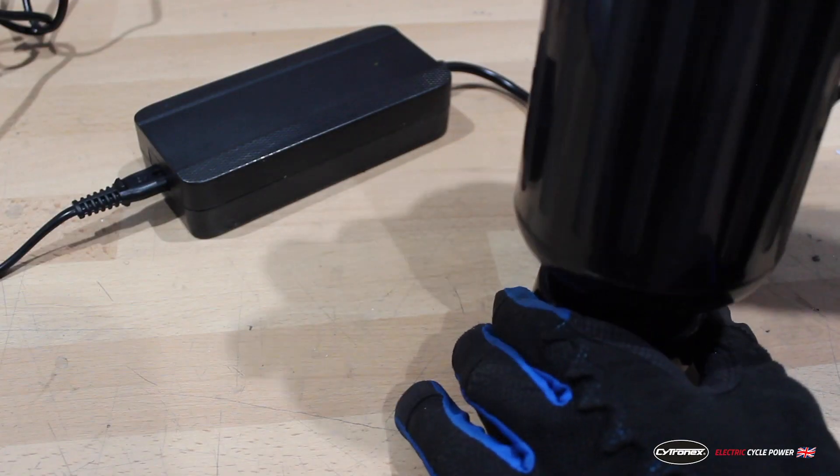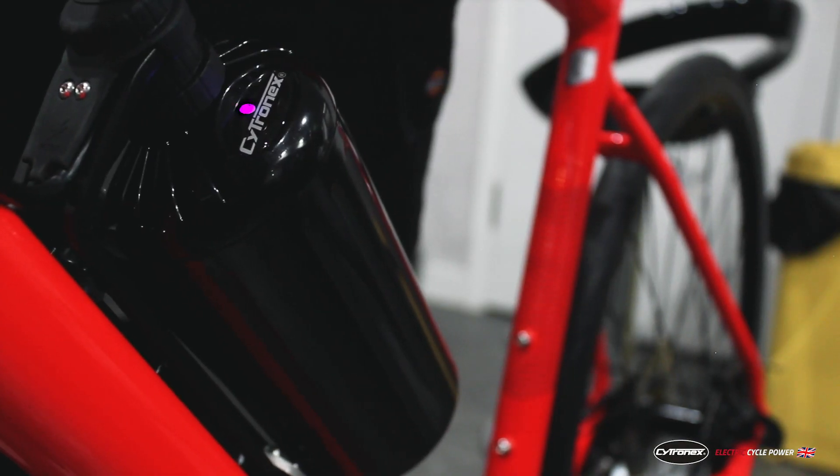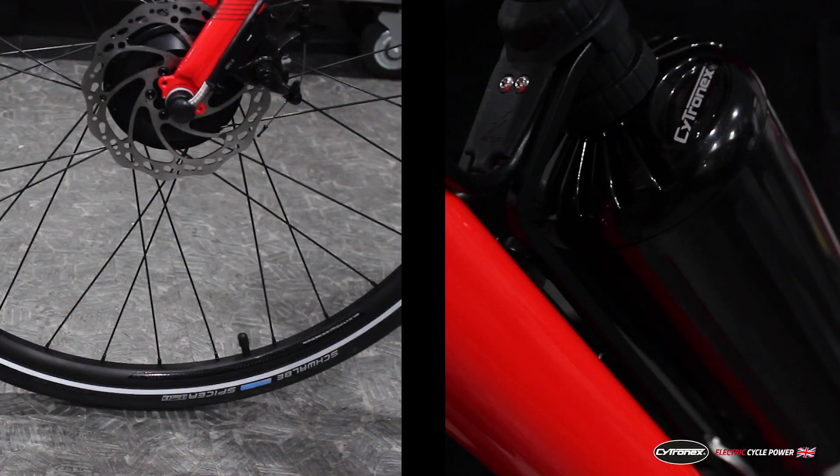When you first take out your bottle from the Cytronics bottle box you will need to wake it up. This can be done in two ways. You can either connect it up to your computer with the charge shoe, or when you connect it to the bike it will also wake up there. Once you've got the kit installed on the bike you can wake up the bottle by giving the handlebars a quick lift, or when you first connect the bottle it will also be ready to go.